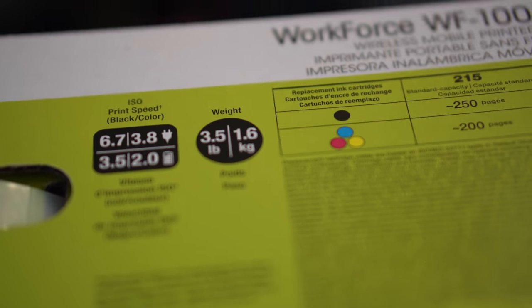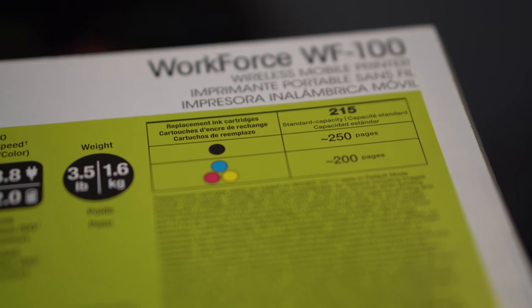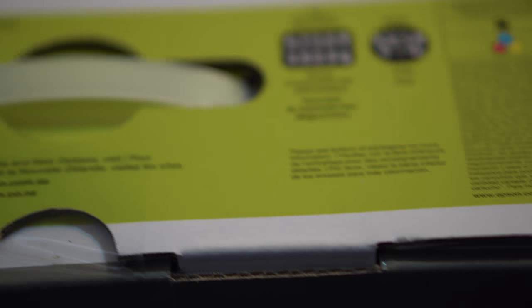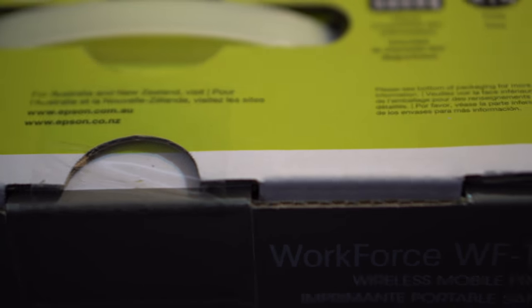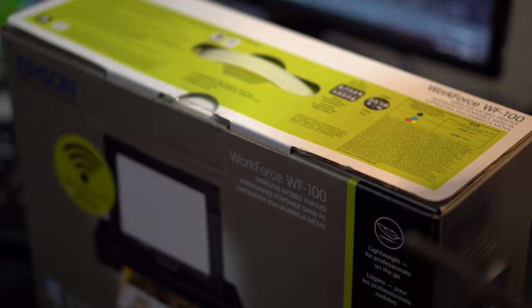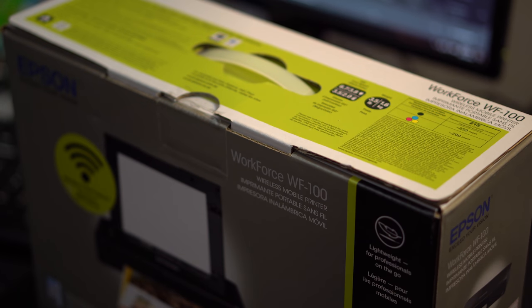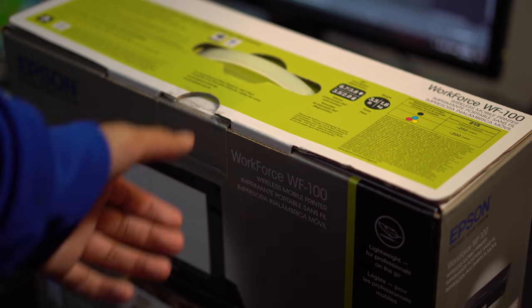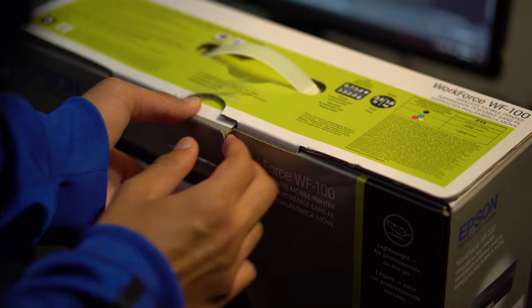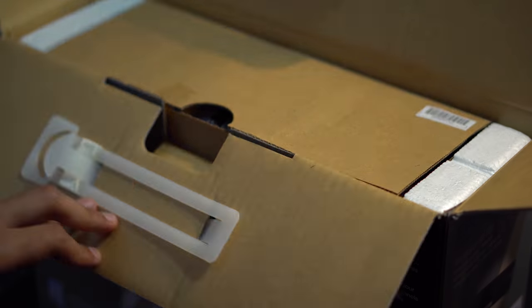You can travel with it and the battery life will last a long time — around 100 black pages and 50 colored pages. It prints 6.7 pages per minute on black and white and 3.8 pages per minute for color. It also has a high-speed USB port to plug in directly to your laptop if you don't want to use wireless or there's no Wi-Fi available.